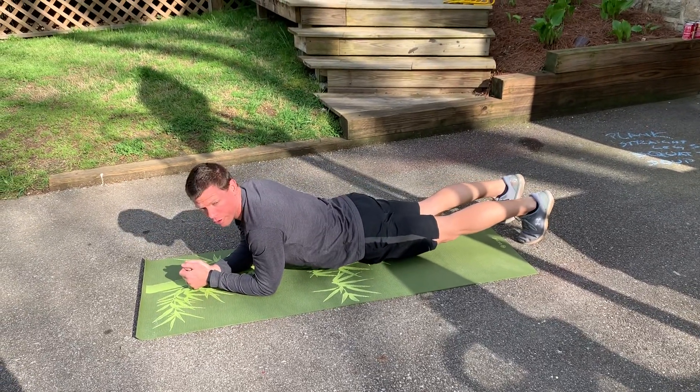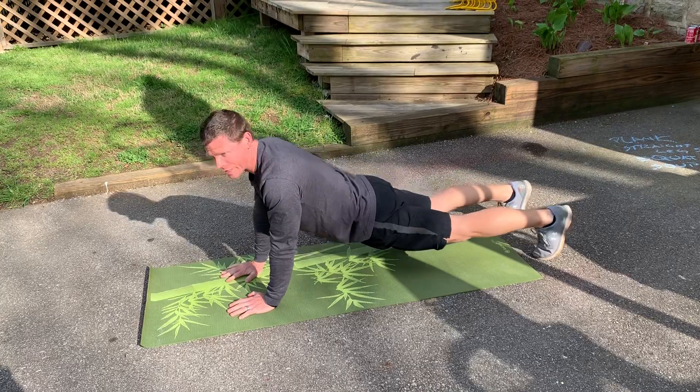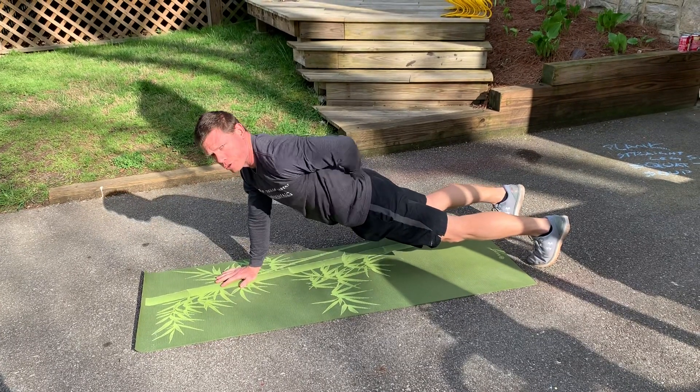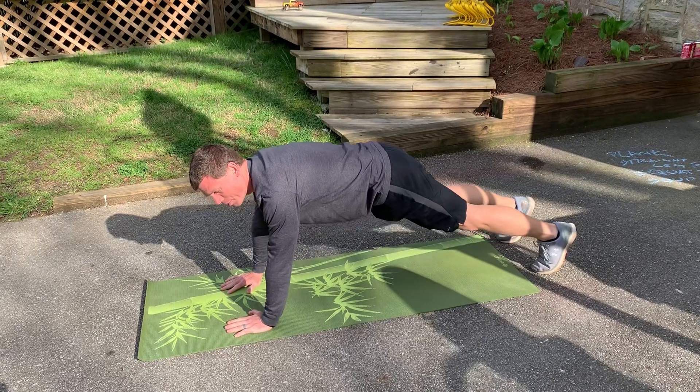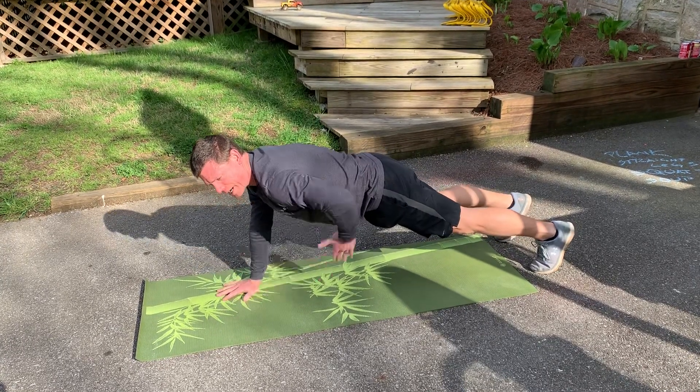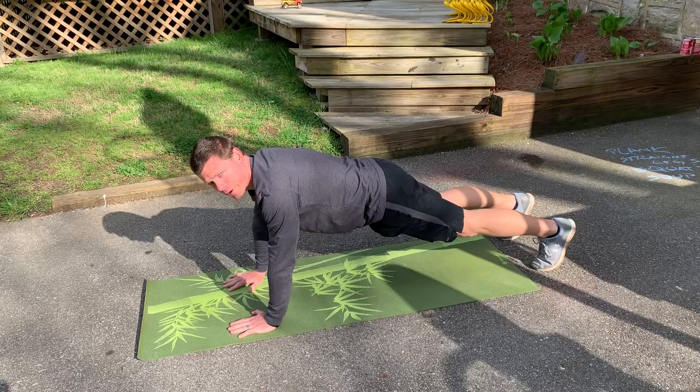You want to make sure that you're not dipping your hips. If your hips are going to sag and dip, it puts a lot of pressure on your lower back and lower spine area. So if anything, keep your hips elevated just slightly, but keep that core nice and tight, nice and strong right through the middle.